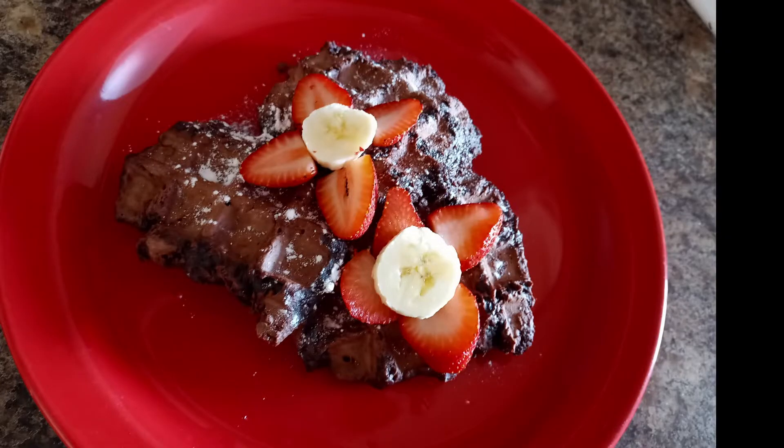Today's breakfast was inspired by a late night conversation about brownies and waffle irons. I wanted to get in on the action. The recipe comes from allrecipes.com.